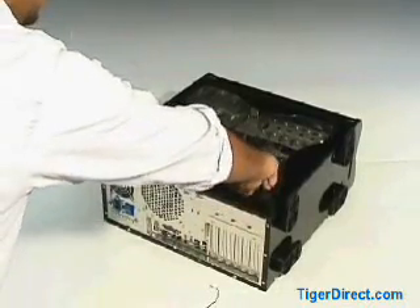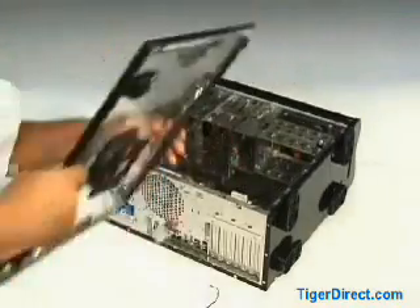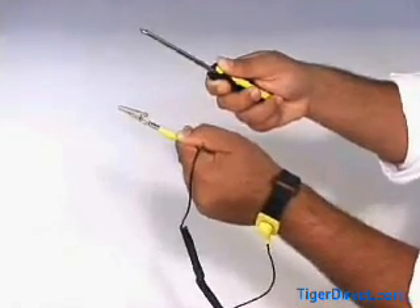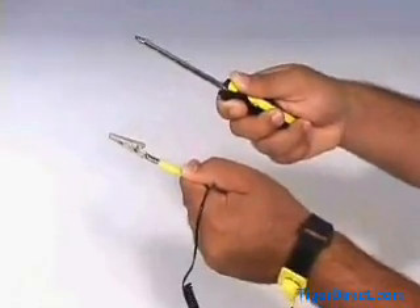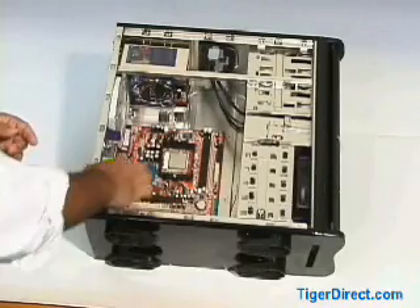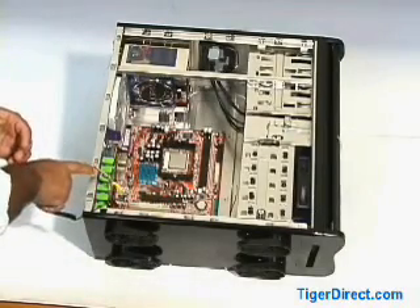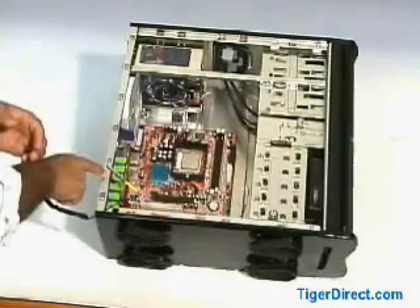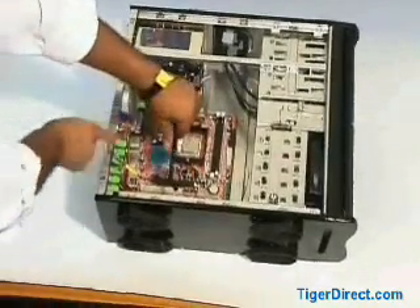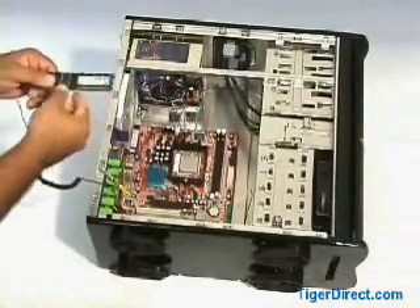First you'll need to open your PC by loosening the screws and removing the side panel or the outer casing. Be sure to have an anti-static bracelet to prevent damage to the system and the Phillips screwdriver handy at all times. Before attempting to install your memory, you'll need to attach the anti-static clip to a solid piece of metal on the case. This will ground you and eliminate static electricity from being discharged during the installation.